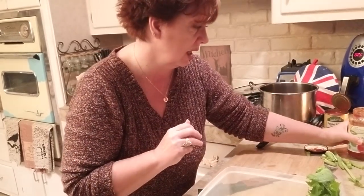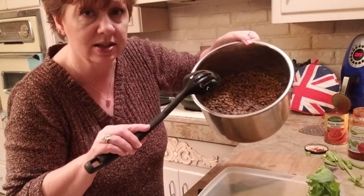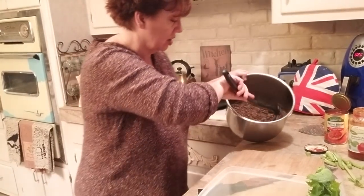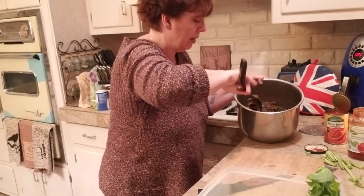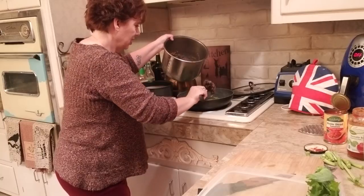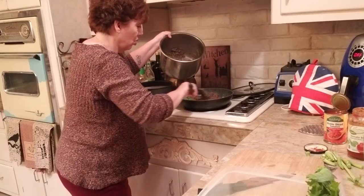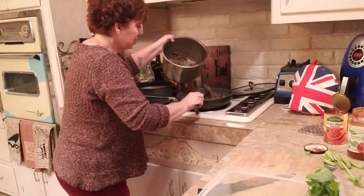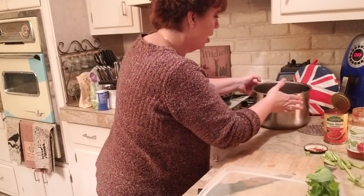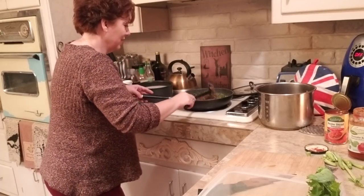I did a big batch of lentils — this is what I call batch cooking. I just put them in the fridge and pull them out to add to recipes. I'm going to take a couple of big spoonfuls to bulk up the dish and give my family some protein, so it will help them feel a little fuller than just pasta with tomato sauce.